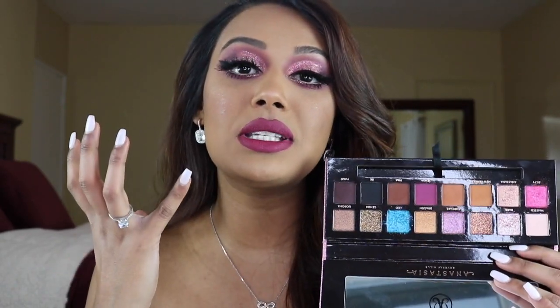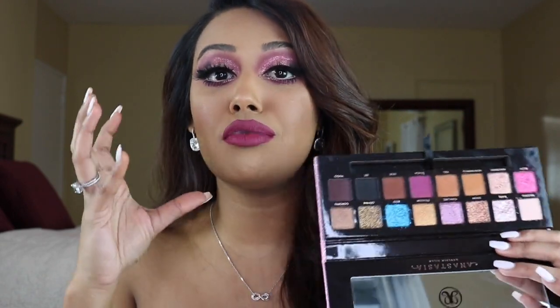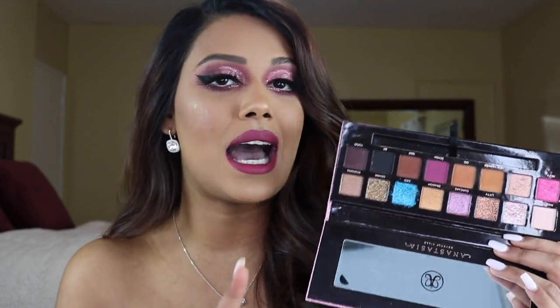For this look specifically I wanted to keep it more like a Valentine's Day Barbie vibe, which is what the palette really is. If you follow me on Instagram you would have seen that I did create a really colorful look using the blues and the pinks as well, so follow me on Instagram if you want to see that.